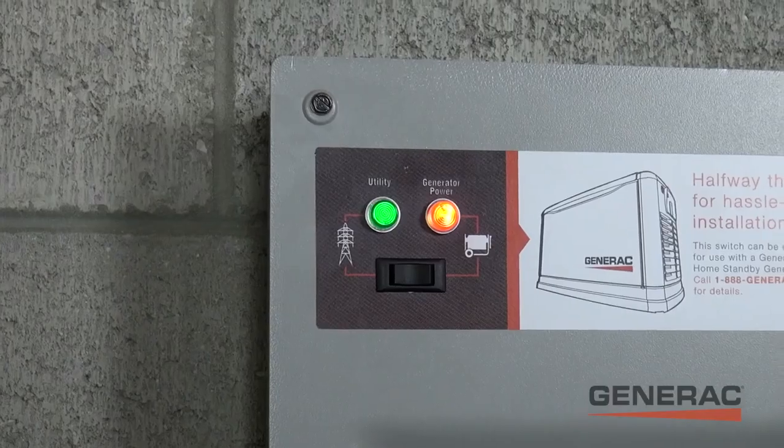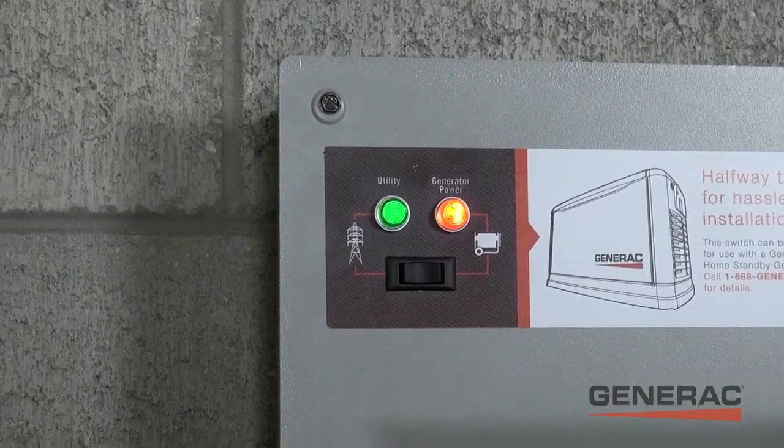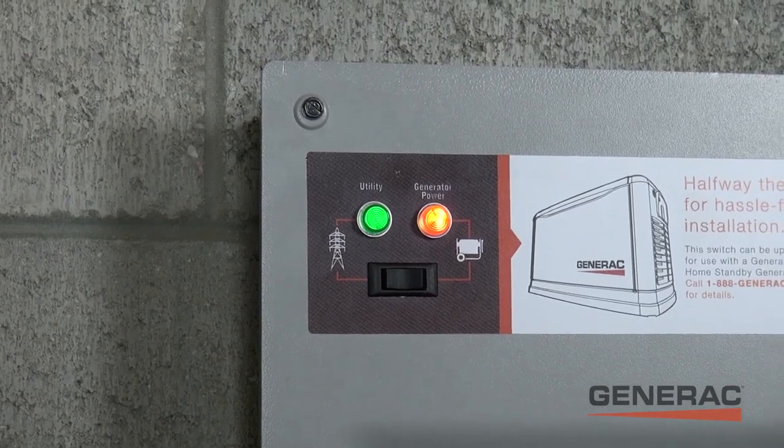Once the outage is over, the green light indicates that we are ready to switch back to utility power. Pretty easy, right?